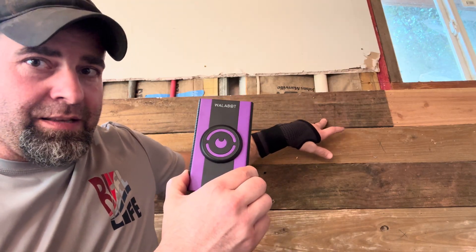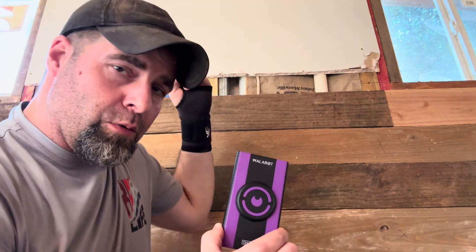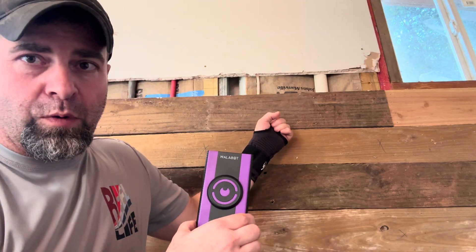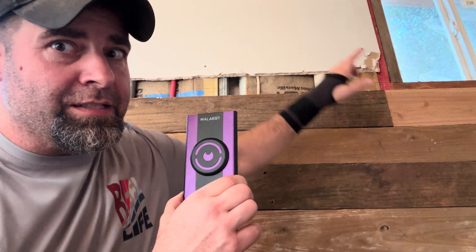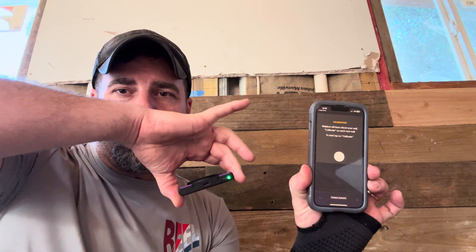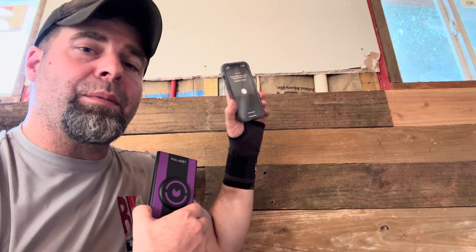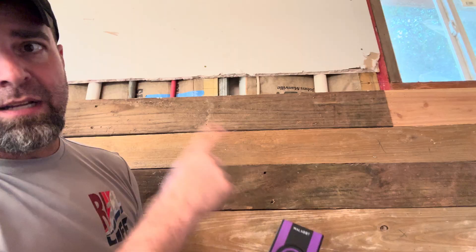You can see here we've got our mock-up wall inside the workshop we're working to close up. We have 4x4 studs between our normal studs so we can drill in and put metal pipes for lumber storage. We're going to see how the Wallabot does on this reclaimed wood — I don't think it'll do well with different thicknesses since these are different types of wood. When you fire up the app and connect, the button starts blue and turns green when connected, and you calibrate every time since wall thickness varies.